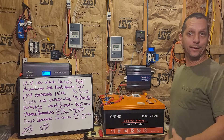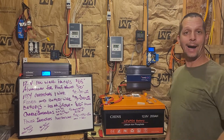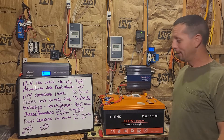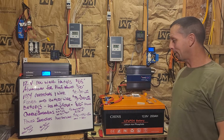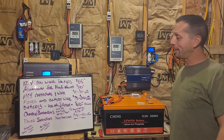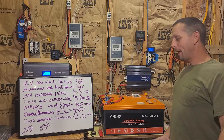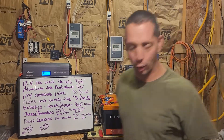Or if I need to do something like run the refrigerator constantly for two weeks, I'd like to run another test come spring to see how long I can keep the refrigerator off-grid. My guess is I can probably keep it off-grid most of the summer with the current setup. We'll see when that time comes. Thanks for stopping by — have a good day and a better tomorrow.